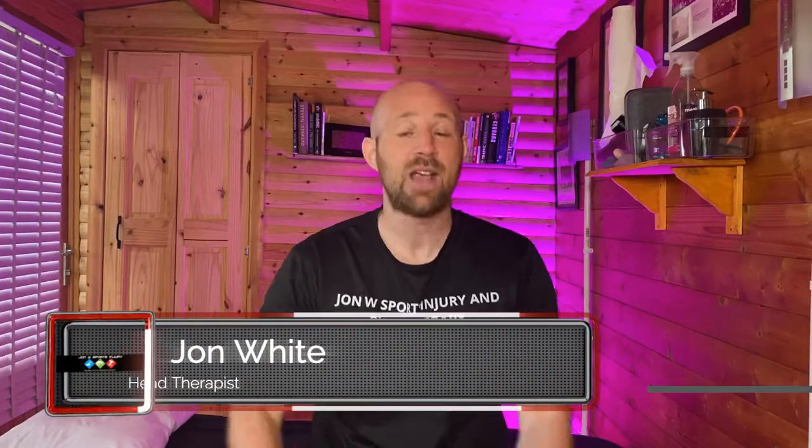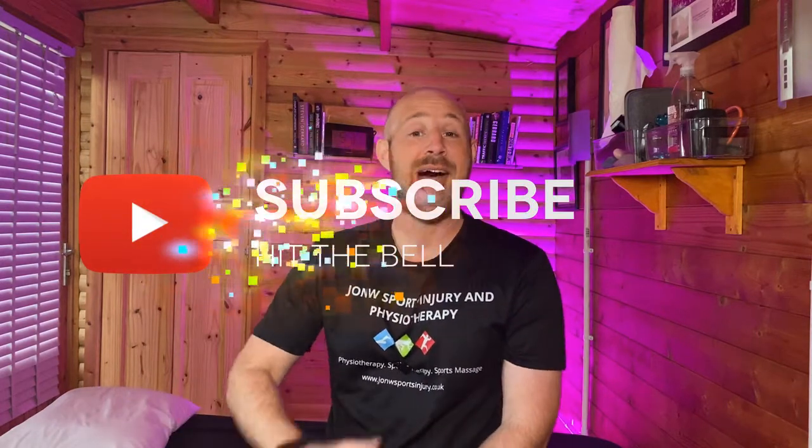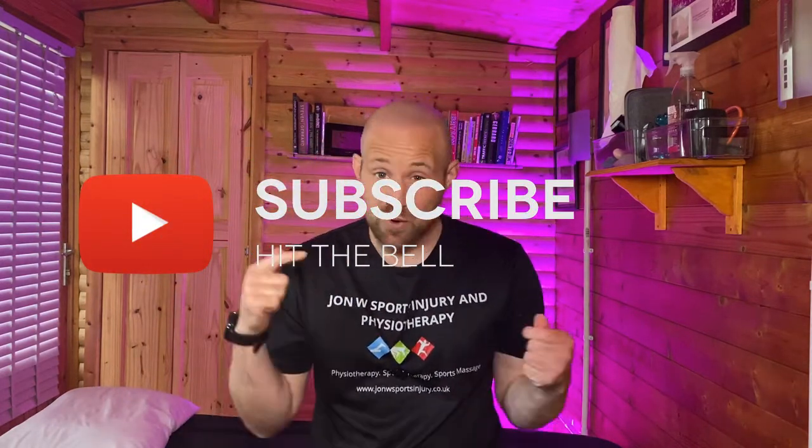Thanks for checking out the channel. My name's John. I'm the head therapist here at John W Sports Injury. If you're new to our channel, we want to be doing three simple things: help you to understand your body, get rid of pain so that you can get back to achieving your sport, exercise, and wellness goals. So if you haven't subscribed yet, hit that subscribe button and the bell notification. And if you find that this video is of value, don't be afraid to smash that like button so others can find out how we can be making sure that you stretch your hamstrings beneficially.